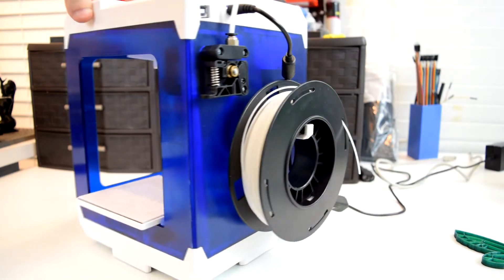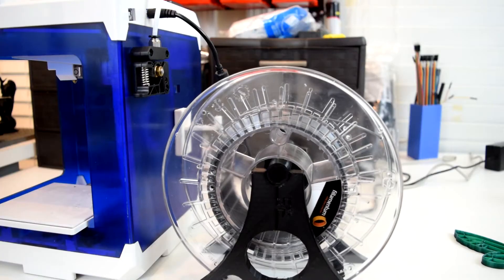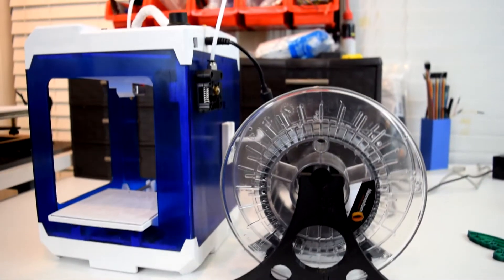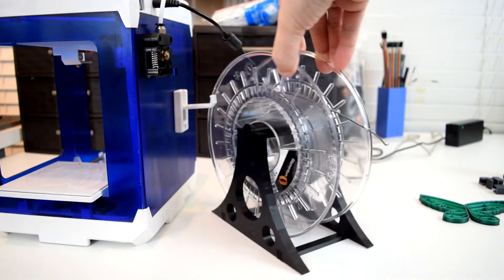If you intend to get a full-size spool of filament after the sample filament is gone, you're going to need a bigger spool holder. While there are ones you can buy online, or just makeshift scenarios you can devise, there is a great spool holder on Thingiverse that prints in just small enough parts to be able to print on this printer with supports.